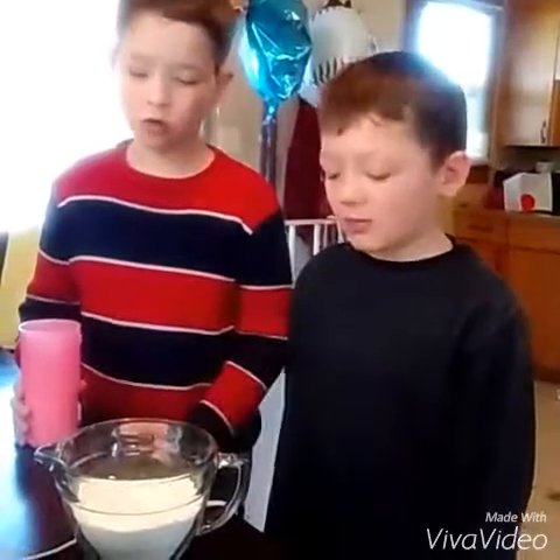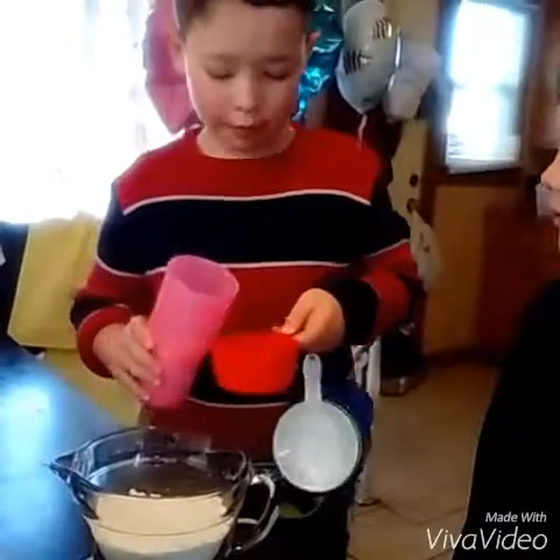First, I'm going to take two cups of Bisquick. Now we're going to add in a cup of milk.